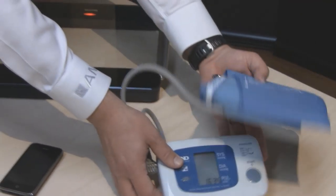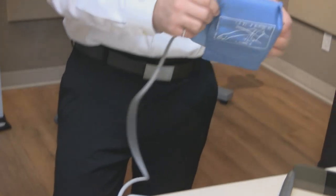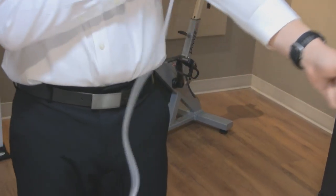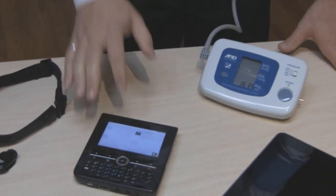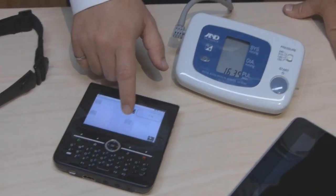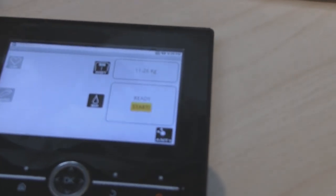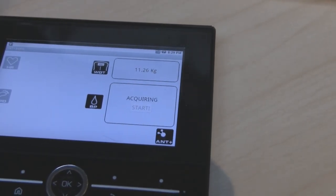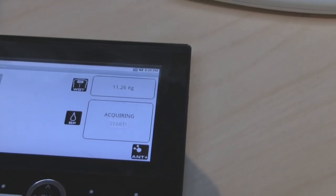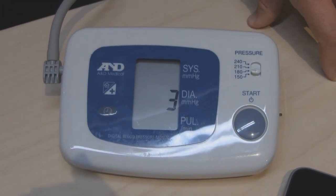In addition to the other sensors shown so far, we'll now introduce the A&D blood pressure cuff. A&D is also an ANT Plus Alliance member and is using the device profile for blood pressure to communicate its information from these devices. If I turn on the blood pressure application on the Zoom 2 platform, I'll be able to remotely start this application from the platform itself, and the communication then happens so that the measurement is started.